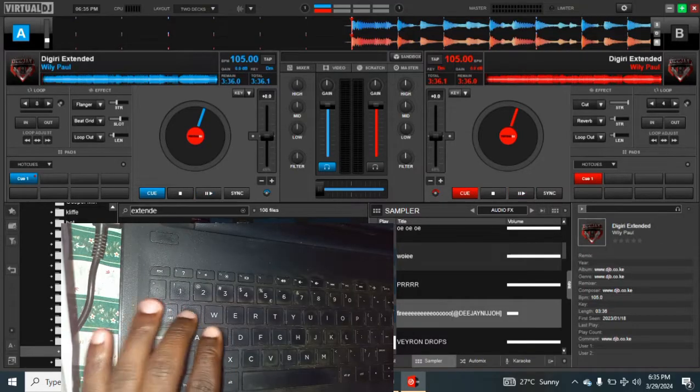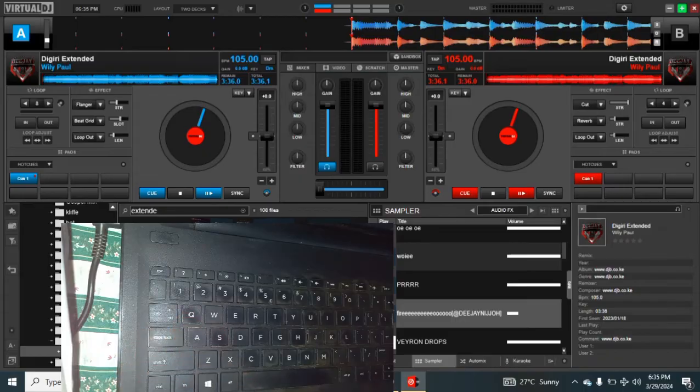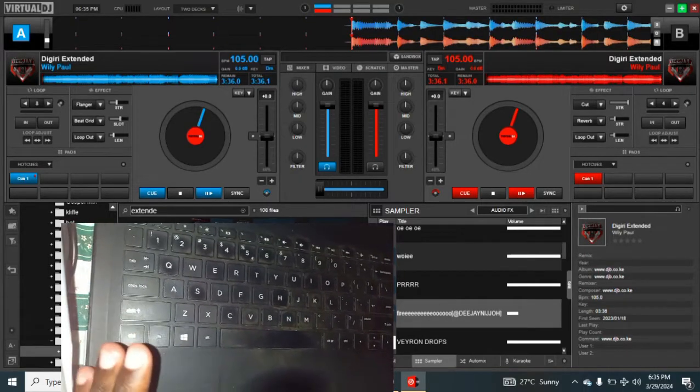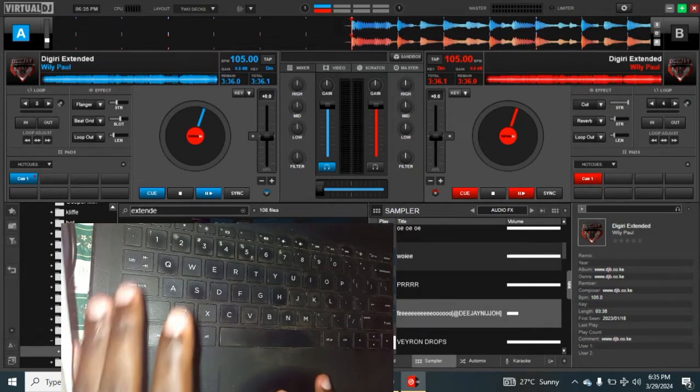I tap Q at zero percent, S at fifty percent, and then E at one hundred percent. Let me do a very good scratch — let me try to put it this way so you can see how I'm doing this. It's very sensitive, as you can see.